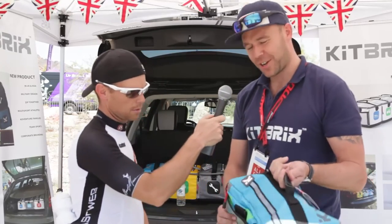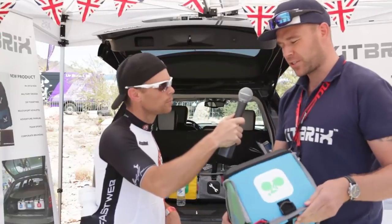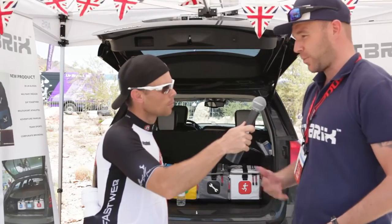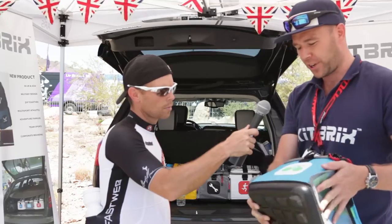So this is designed from an ex-military bag from the UK. We looked at lots of different bags — whether it's triathlon, cycle bags, run bags, or mountain bike bags. We did a big survey in the UK to see where bags were falling down, and we designed a bag that fits all your gear into one bag, whether you're a cyclist, runner, or swimmer.